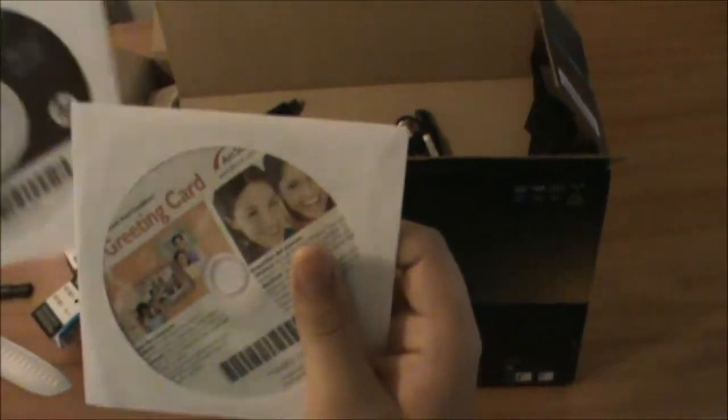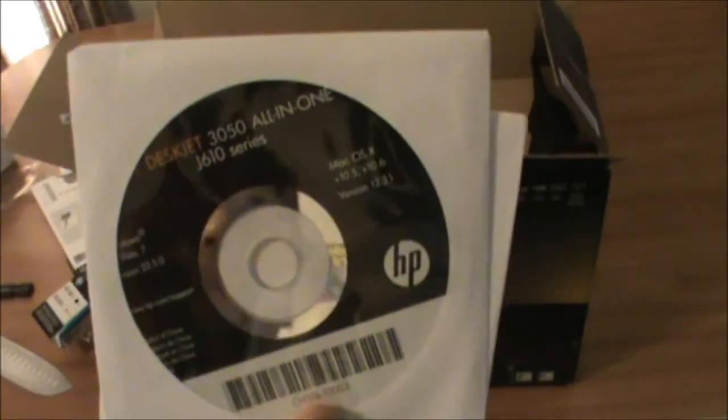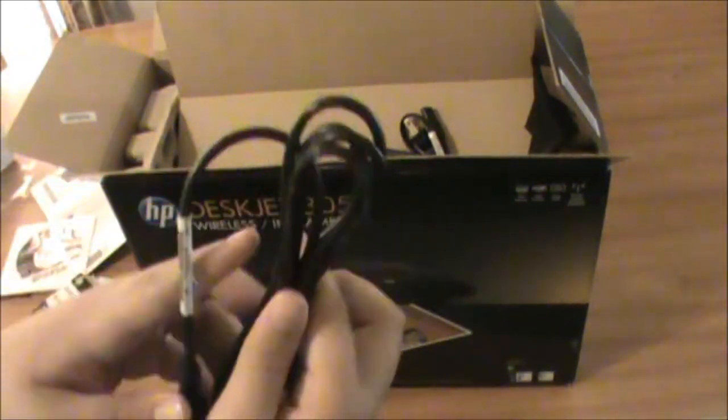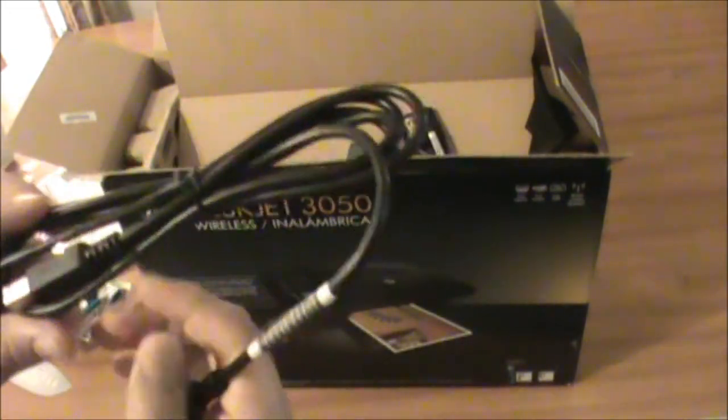We have 2 software discs and a greeting card. It's for Mac OS and any Windows. We have our cables. This is a refurbished one, so it's not brand new, but it's still good.